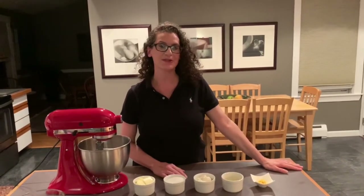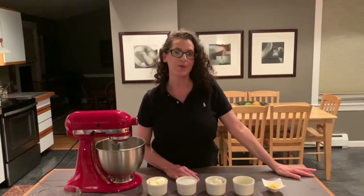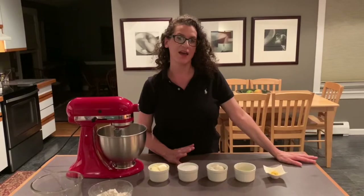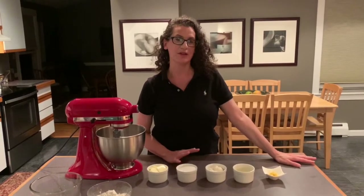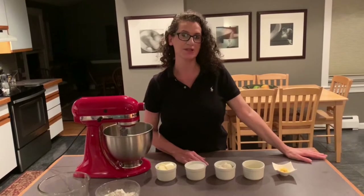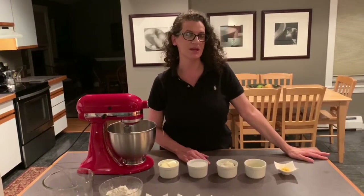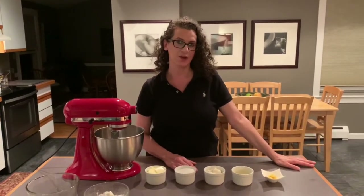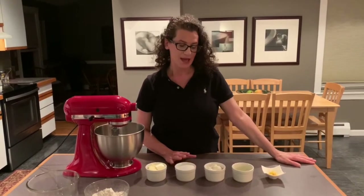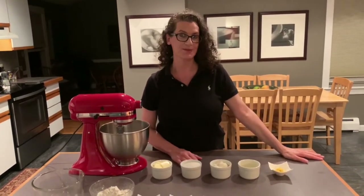Hi everyone, welcome back to another episode of Cooking with Kelly. I know we have a lot of chocolate lovers out there, but tonight we're going to do lemon. I know a lot of people love lemon. I am Italian and I'm part of an Italian Facebook group, and sometimes recipes come through my posts. This one came through fairly recently — I think I've only had this recipe for a year. It is a lemon ricotta Italian cookie, and I'll post the recipe in the link for you. It is really easy and really delicious, so if you like lemon, this one's for you.